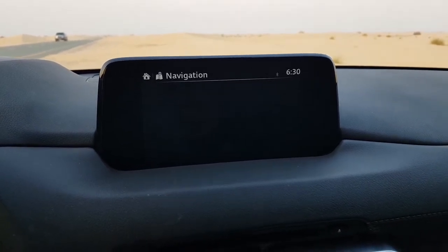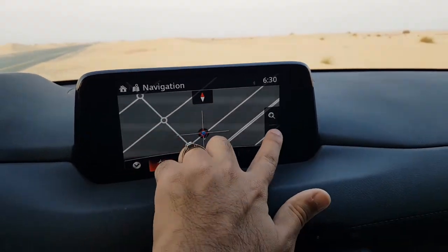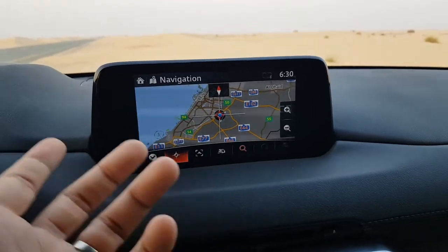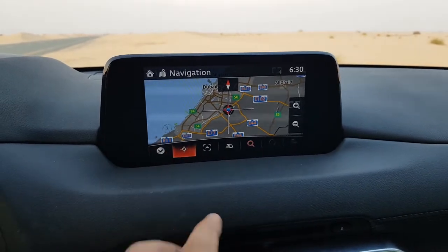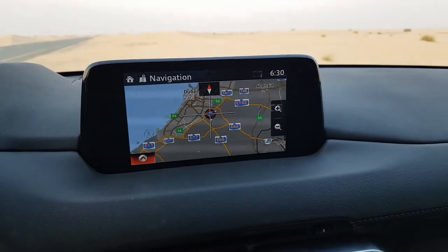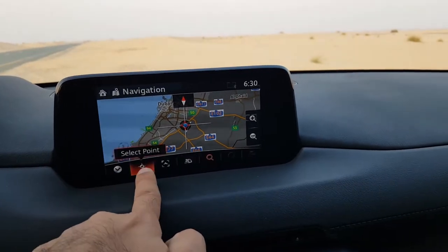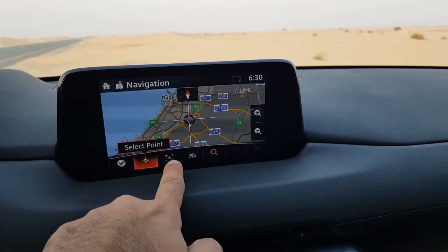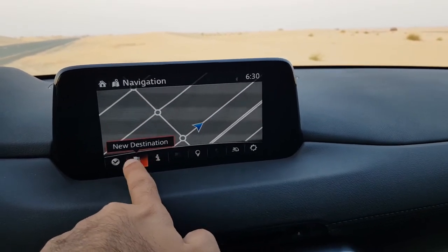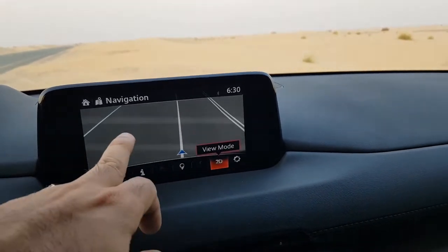The navigation system is pretty straightforward, but I prefer using Android Auto or Apple CarPlay with Google Maps since it's more familiar. That said, it's still a decent system. From the navigation screen you can select a point, put it in the center, see where your location is, enter a new destination, and use a 3D view.